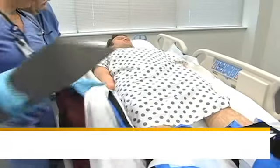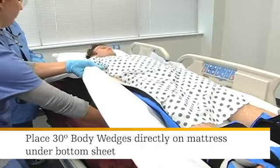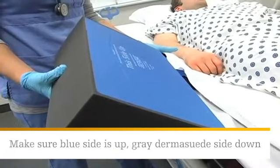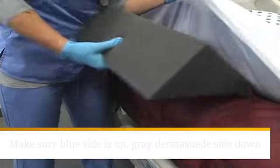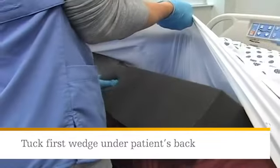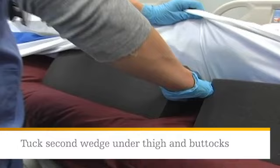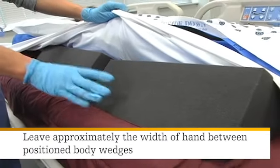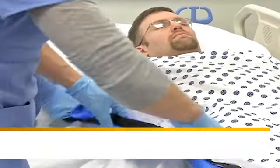Now you're ready to offload the sacrum. Place the 30-degree body wedges directly on the mattress under the bottom sheet — this will work with flat or fitted sheets. Make sure the blue side is up and the gray derma suede side is down. Tuck the first wedge under the patient's back, making sure the base of the wedge is on the mattress. The second wedge should be placed under the patient's thigh and buttocks. Leave approximately the width of your hand between the positioned body wedges at the sacrum — this will allow you to check that the patient's sacrum is offloaded.